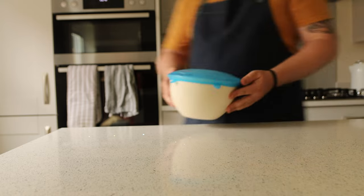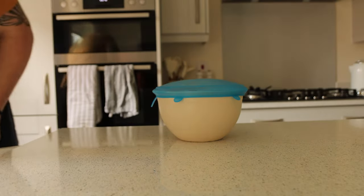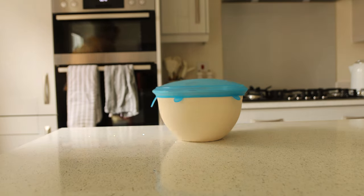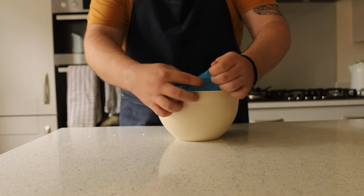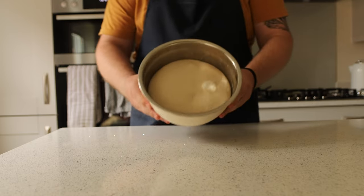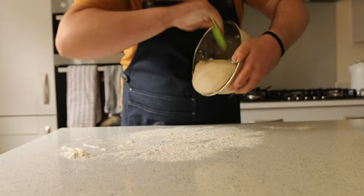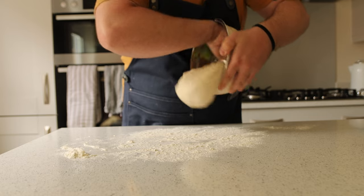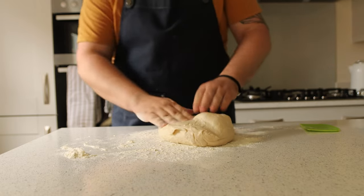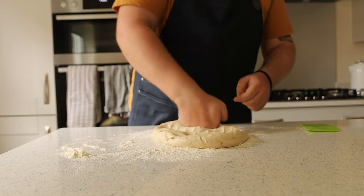Day two. After sitting in the fridge for 24 hours, take your dough ball out of the fridge. It should have formed a nice little belly at this point. We are going to degas the dough, which means we're going to push all the air that has accumulated through the fermentation out of the dough. Scrape the dough onto a lightly floured surface and press down to remove all the air — you should hear pops and wheezes as the gas escapes.